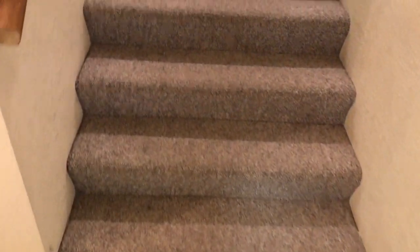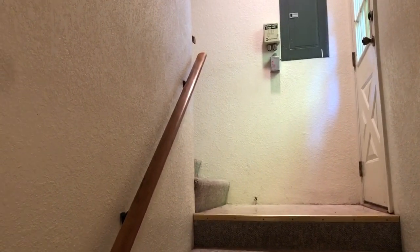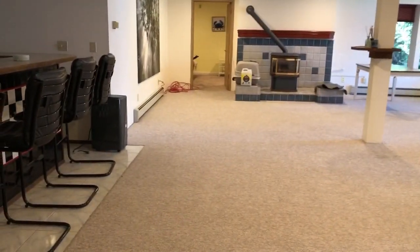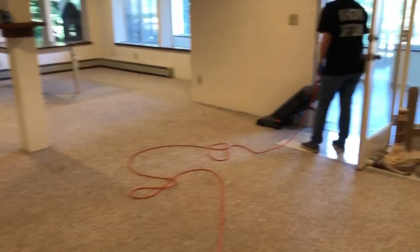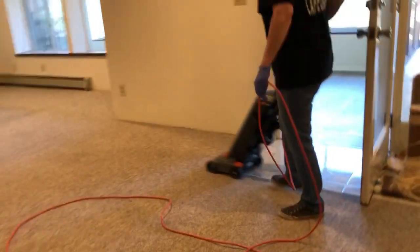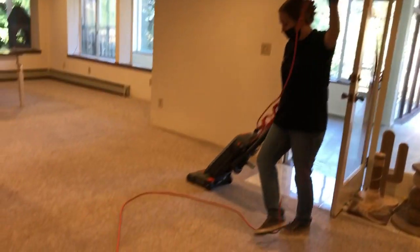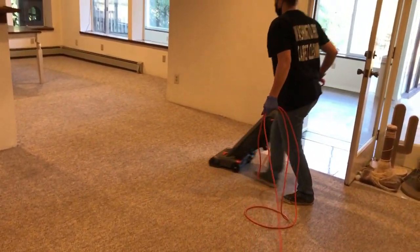Here's the staircase. It goes up and then turns to the left, which brings you to the second level. You can see here this is the large basement I'll be doing — it comes all the way around. This basement actually counts as three rooms, that's how big it is.